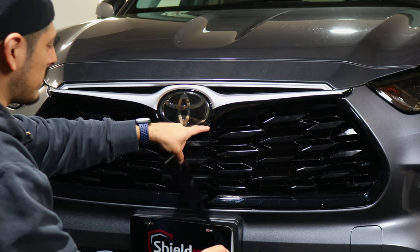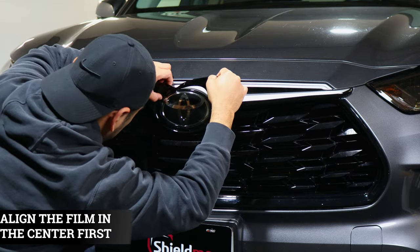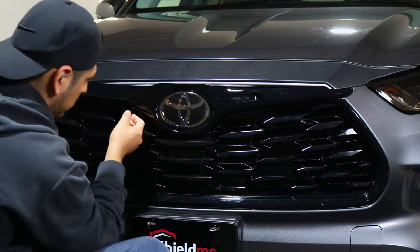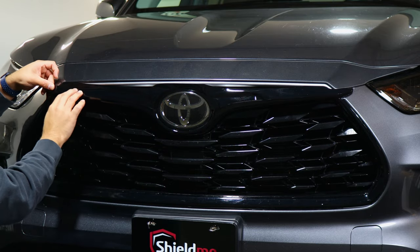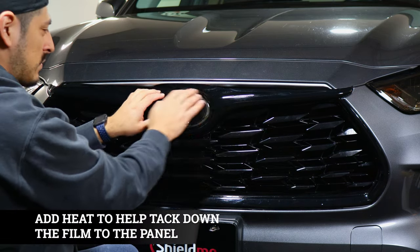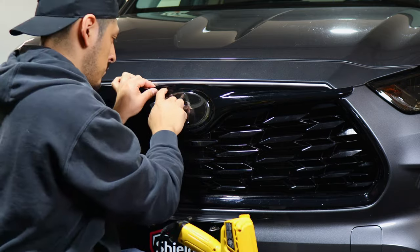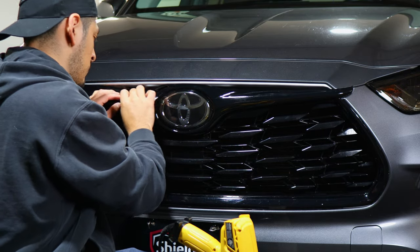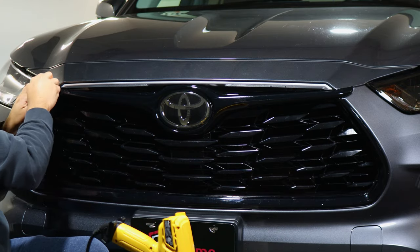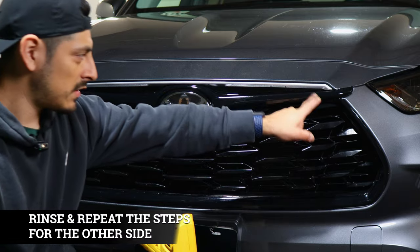The same steps that we did for this piece we're going to do for the top layer — just starting off in the middle and covering all of the chrome. The film overlaps here, so just overlap it on top of each other. Once we finish placing it all, we're going to add heat all around so the film starts molding to each curve, then finish off to the other end.